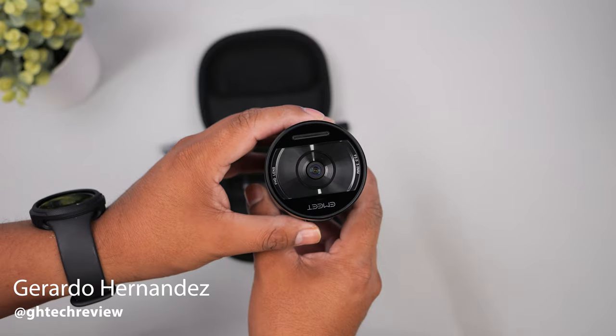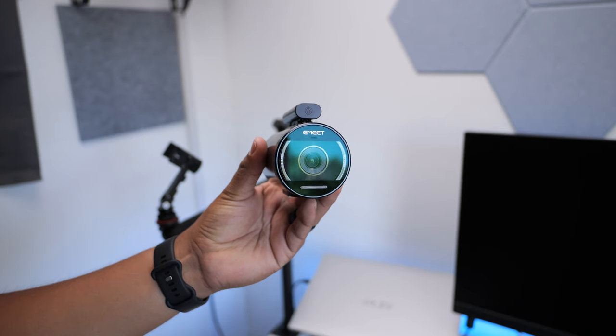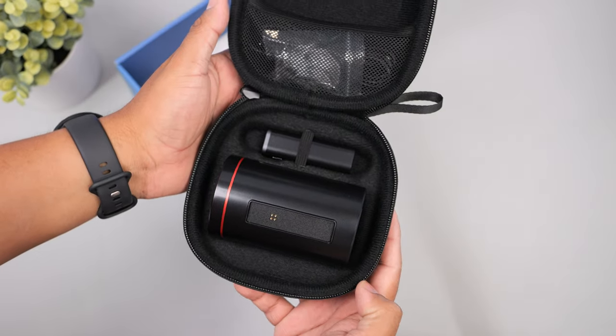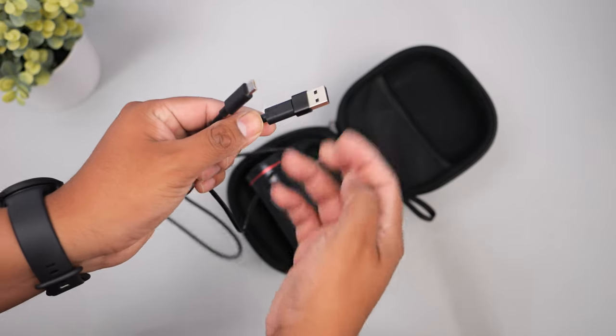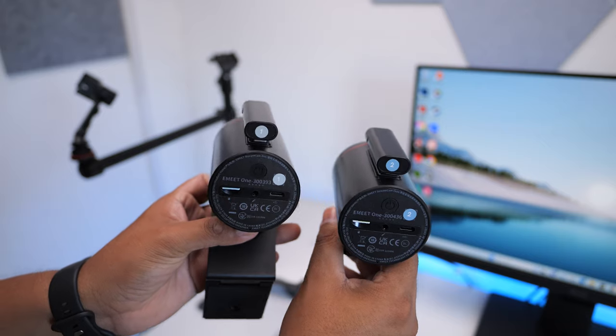The camera's sleek and compact wireless design ensures effortless setup, making streaming an absolute breeze. This weighs in at 256 grams, so it won't add much weight to your bag. It also comes with its own carrying case, and inside there's a USB-C charging cable with a USB-A adapter, and some stickers to help you keep track of your camera and microphone.